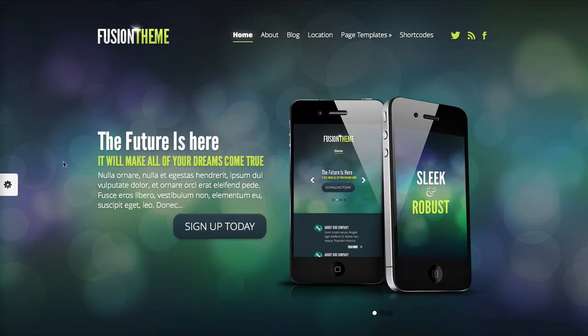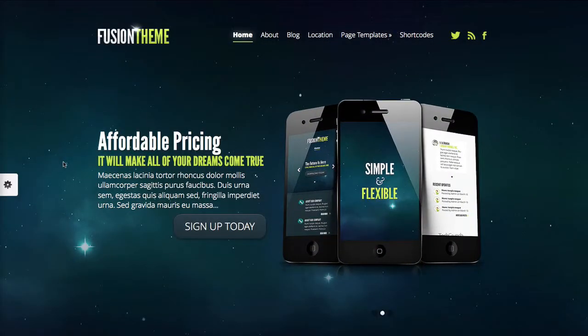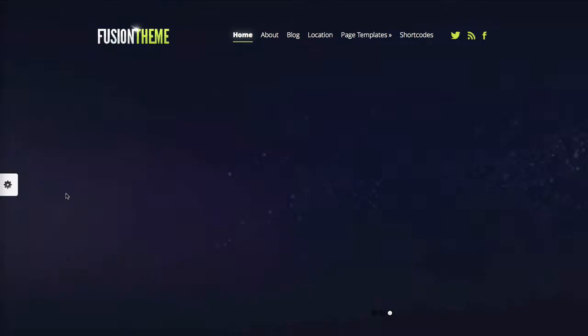It's fully responsive, meaning that it does slim down and fit to tablets and mobile devices, which is really cool. Another thing is that you can actually customize your background, so these are fully customizable.